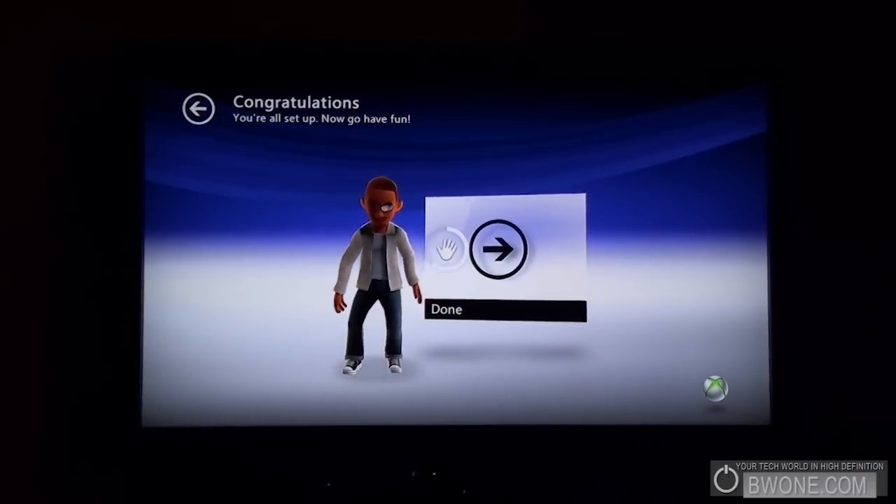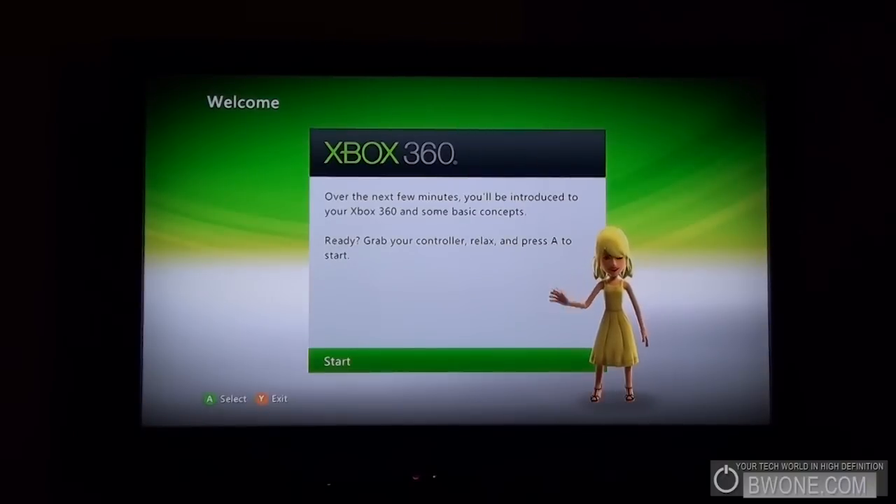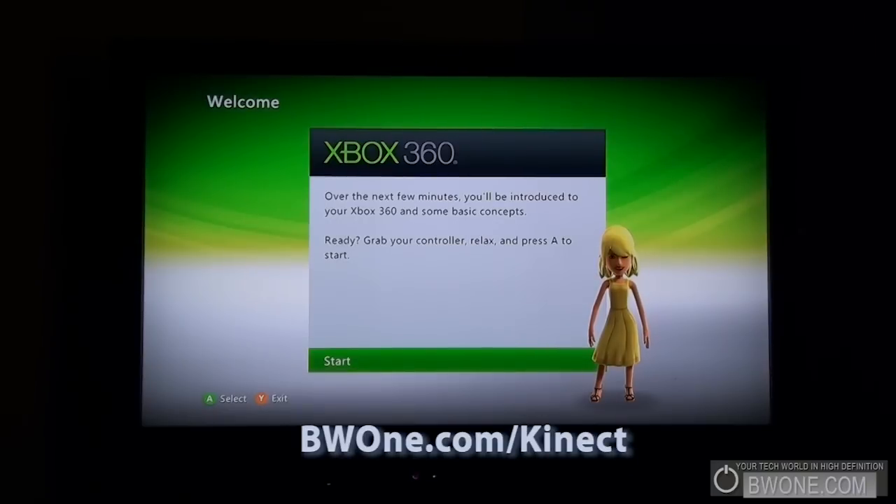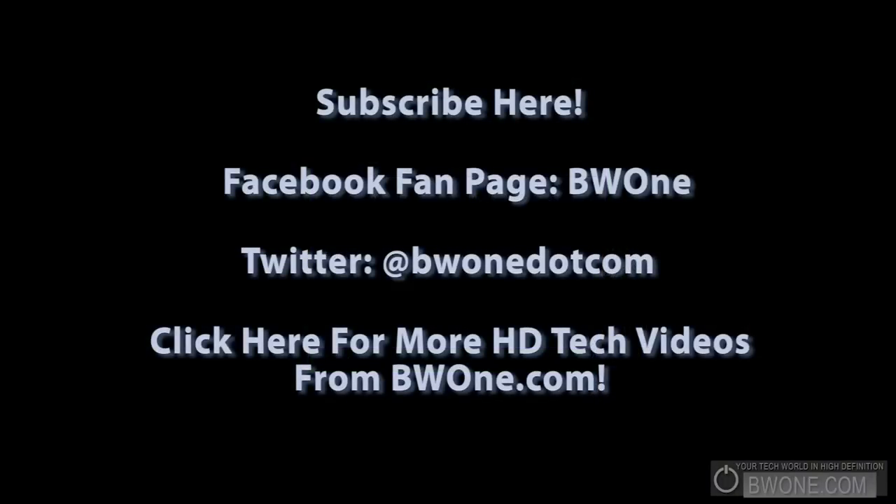You're all set up now, let's go have fun! That was sort of painless after the updates and calibration. It introduces some new features and stuff. That's the setup for your Kinect for Xbox 360. We're definitely going to show more videos on how Kinect works and interacts with the new dashboard update. Be sure to subscribe to our YouTube page, follow us on Twitter, and check out the link in the description. We'll have a write-up and pictures posted there as well. The link to BW1.com/Kinect will be a central location for all our Kinect Xbox 360 postings and videos. Always remember to live your tech world in high definition.